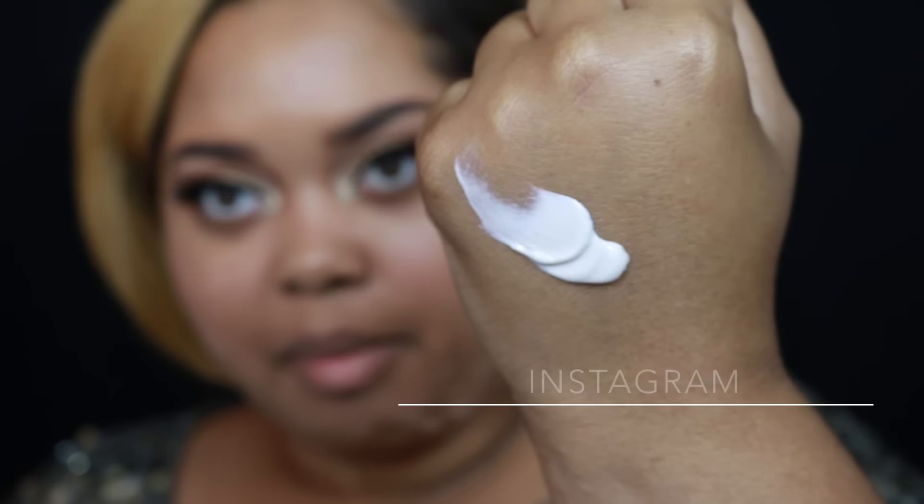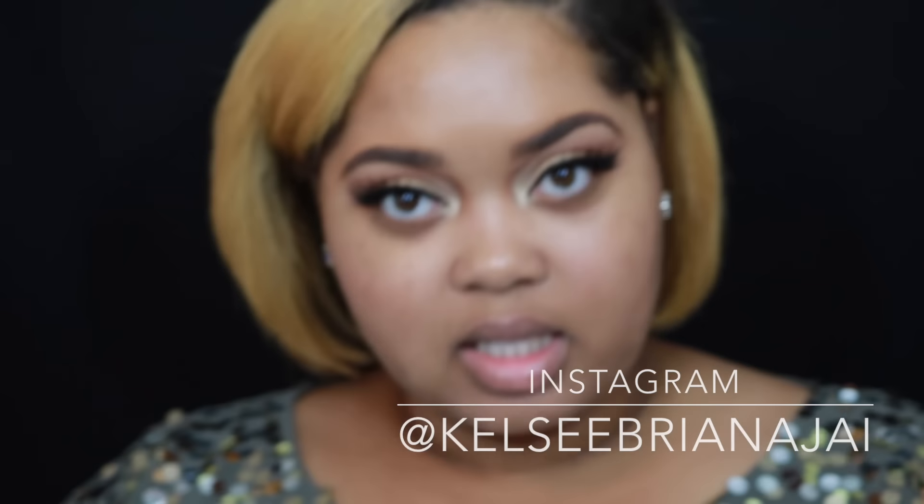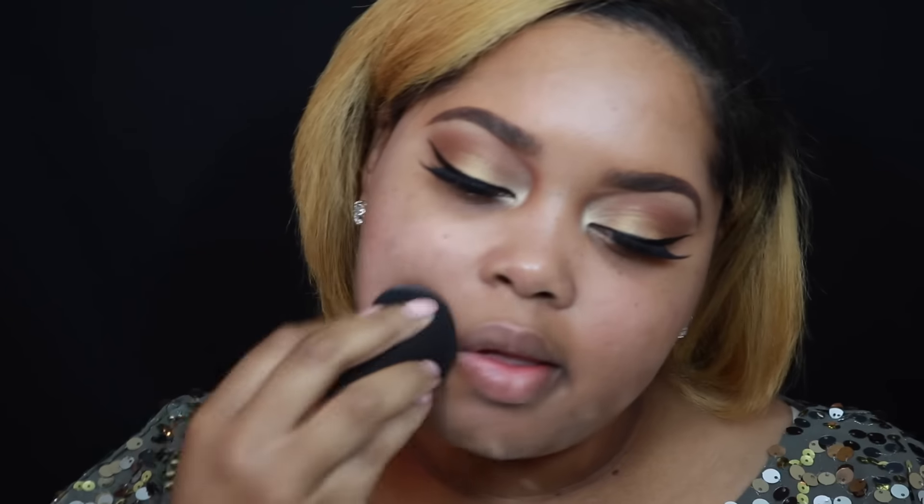I feel like my face just looks really, really blah today. So I'm going to start off with my MAC Strobe Cream. This is not a primer. What this does is it gives your face a little bit more illumination and makes your face look more glowy and youthful. You see what I mean? It just looks more luminous than the other side, which kind of looks dull.